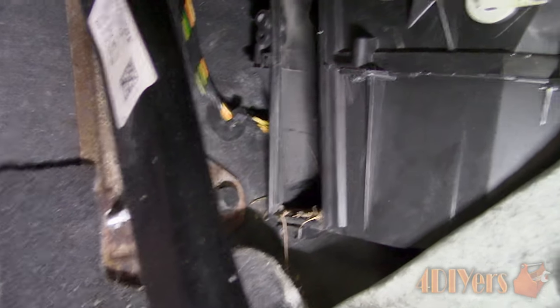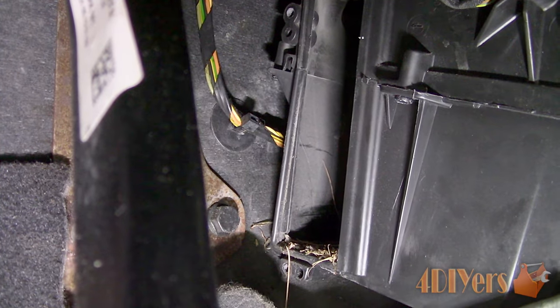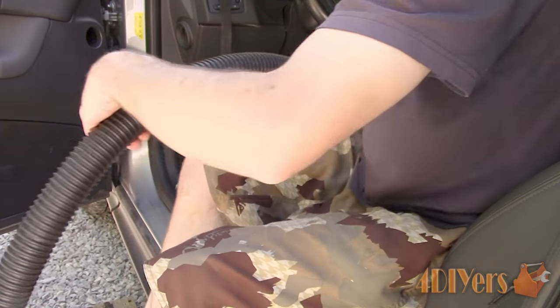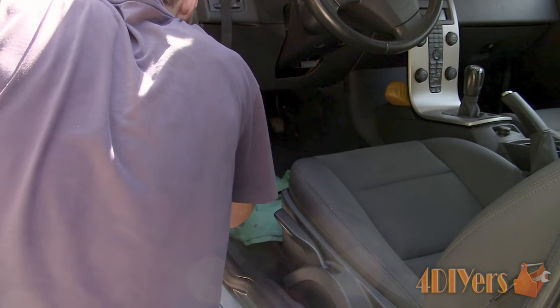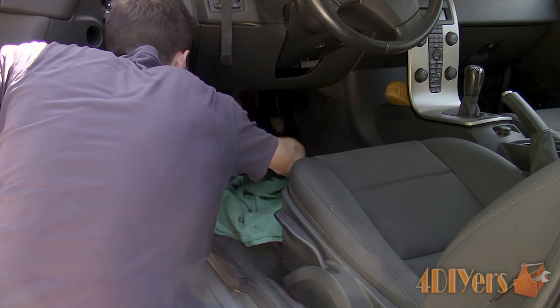Using a vacuum, clean up any of the debris in the duct. This should be done so it doesn't plug up the new filter or allow debris to wander into other parts of the HVAC system. Try to use a thinner nozzle to gain access inside the filter's location too. I did find there was quite a bit of tree debris in mine. Be careful not to damage the heater core in the process.